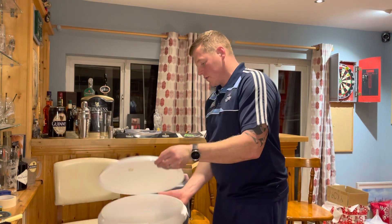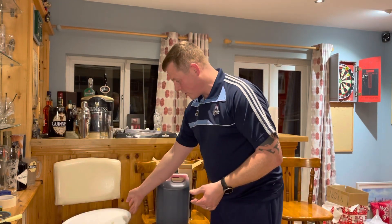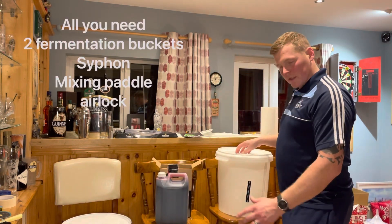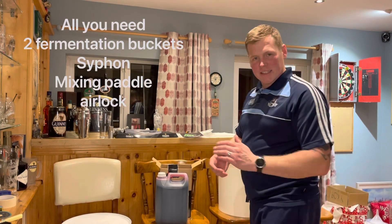I'm going to go ahead now and literally show you what you're doing. This is all being sterilised — I've only done this here this evening. If you're doing this, you need two fermentation buckets, because halfway through you're going to be transferring from one to the other, but you'll see that as the video goes on.